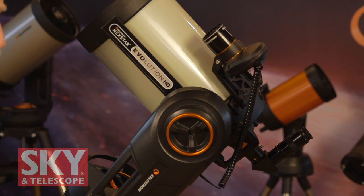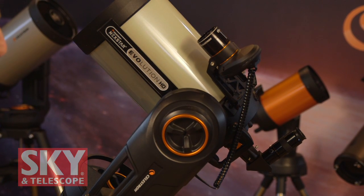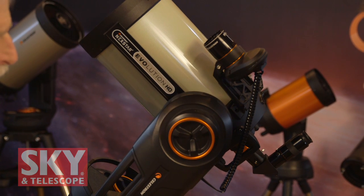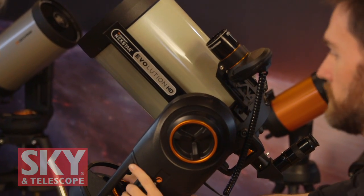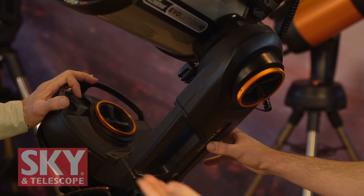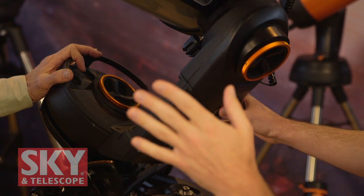We're excited about this new product. We've got the Nexstar Evolution 8 HD. I have to roll back a couple of years ago when we first introduced our Nexstar Evolution telescope — a complete telescope kit similar to what you see here, but with some new features. The original Nexstar Evolution had a 6, 8, and 9¼-inch Schmidt-Cassegrain mounted on a single fork arm mount. What was big about this — and still is — is we have an internal rechargeable lithium iron phosphate battery.